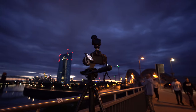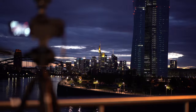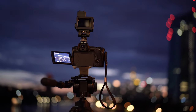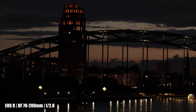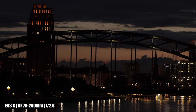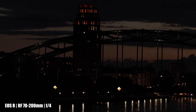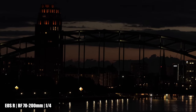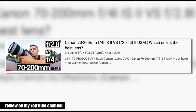Did you ever wonder why you should get the 2.8 version instead of the much cheaper f/4 version? Here are two scenes filmed at f/4 and f/2.8 using the exact same settings except the aperture. There may be an RF f/4 version in the near future. There's also a very detailed comparison between the EF 70-200mm f/4 Mark III and the EF 70-200mm f/2.8 Mark II on my channel — make sure to check that out if you're still unsure.